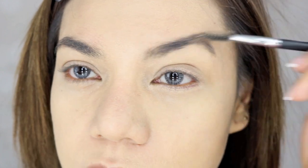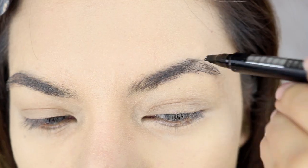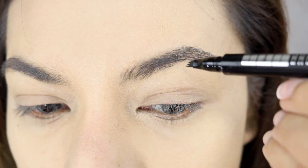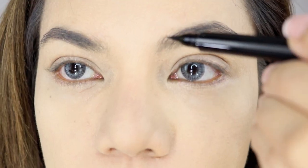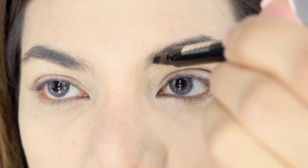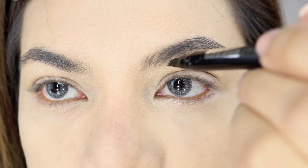Let me just brush my eyebrows — these are my natural brows. It says to angle the multi-prong tip across the brows and draw hair-like strokes. So we're going to start from here and draw hair-like strokes.